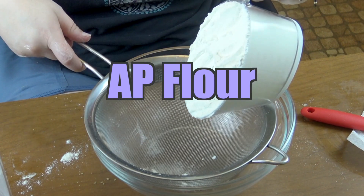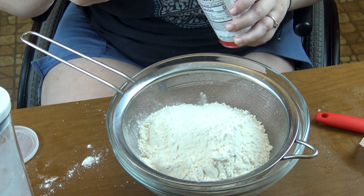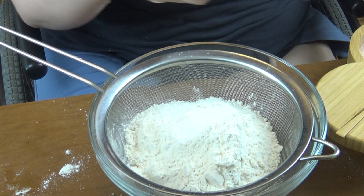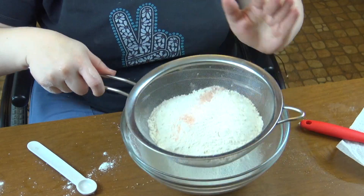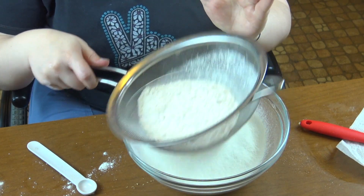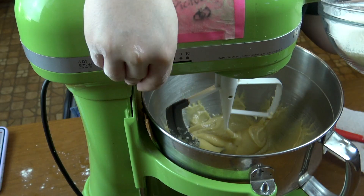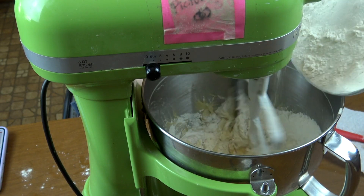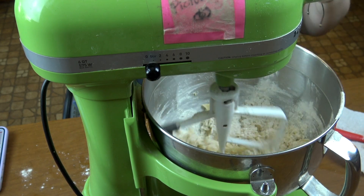And now I'm gonna mix up my dry ingredients. You can do this in the beginning so you don't have to do it in the middle — I just am kind of unprepared, so I do it as needed. So you're just gonna sift all those ingredients together and add them straight in. And then you're just gonna mix until you see no more streaks of unincorporated flour.